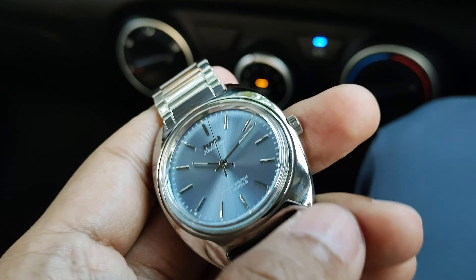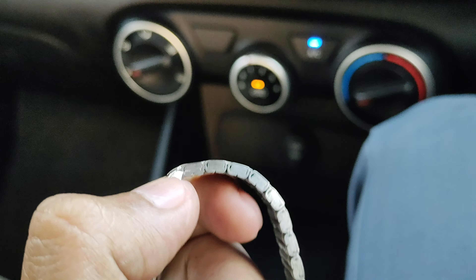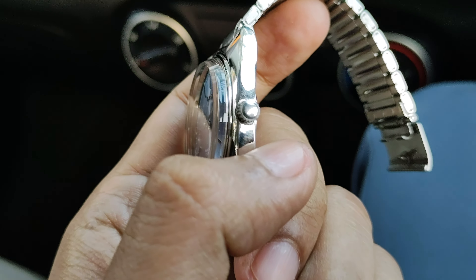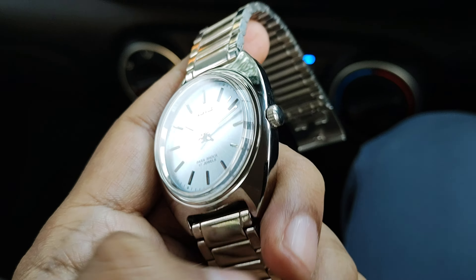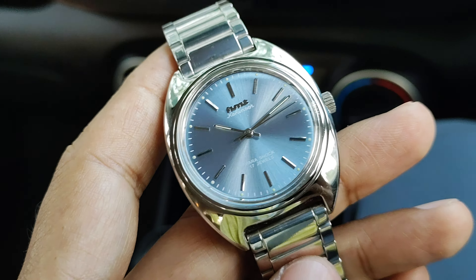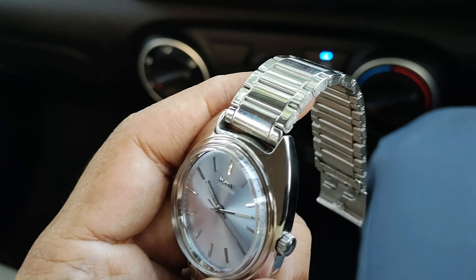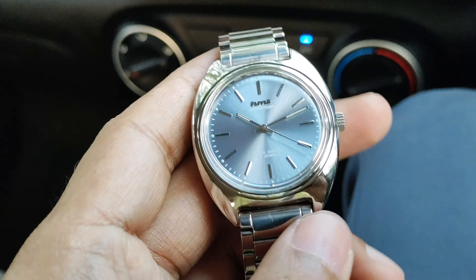If you want to see the case structure, I think this is a cushion and turtle type mixed case. It has really good wrist presence. There are minor scuffs because I have been using this watch regularly.